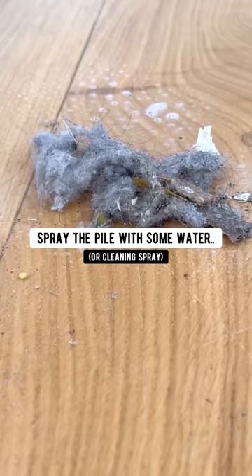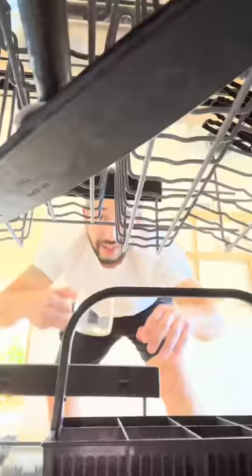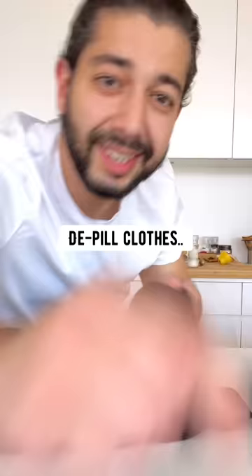When you're done sweeping the floors, spray the broom with some water and put a paper towel on it — nothing gets left behind. To get your dishwasher nice and clean, just add one cup of vinegar inside the machine, run a normal cycle and it'll be fresh and clean.